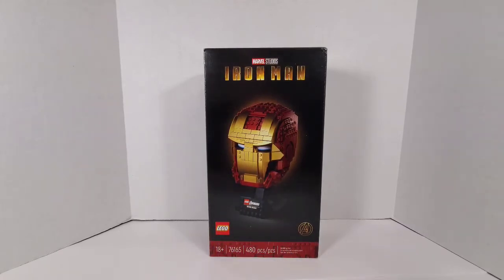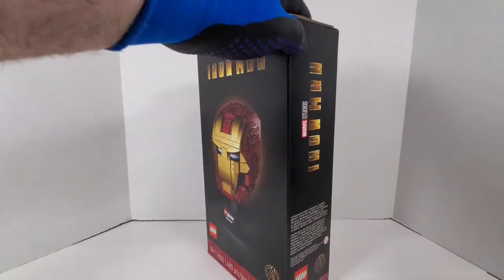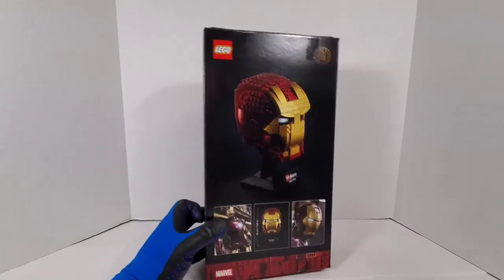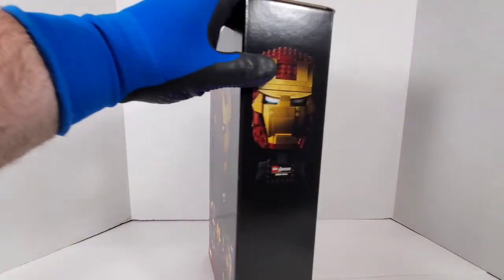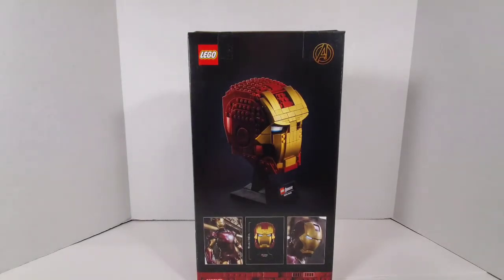This is set number 76165, 480 pieces — the Iron Man display. I kind of don't like the way it looks flat on the box, so we're gonna take a look at it after I build it and see if I change my opinion. A lot of these pictures don't do these sets justice. They have pictures of more Iron Man sets coming out later this year, but they're a little over my budget.